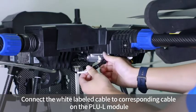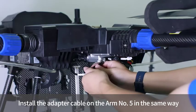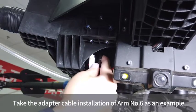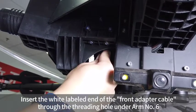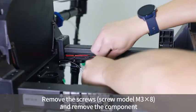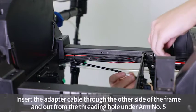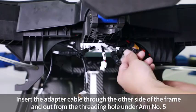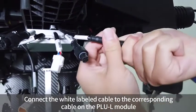Check the slot before connecting the cable. Connect the wide-labeled cable to the corresponding cable on the PLUL module. Install the adapter cable on arm number 5 in the same way. For arm number 6, insert the wide-labeled end of the front adapter cable through the threading hole under arm number 6, then thread the adapter cable through the other side of the frame and out from the threading hole under arm number 5. Install the bottom cover of the motor base and connect the wide-labeled cable to the corresponding cable on the PLUL module.